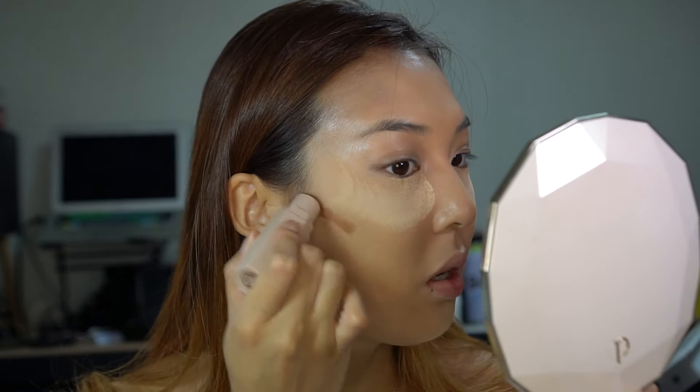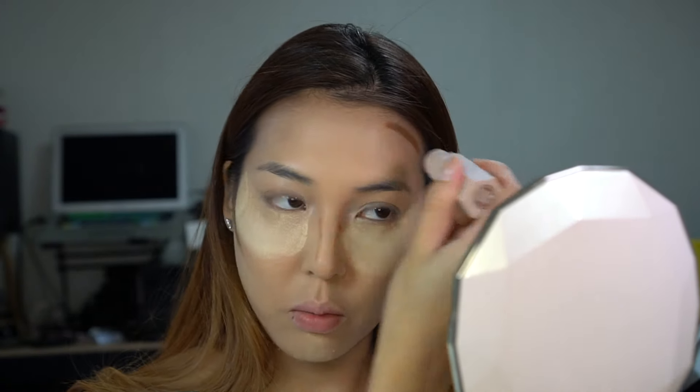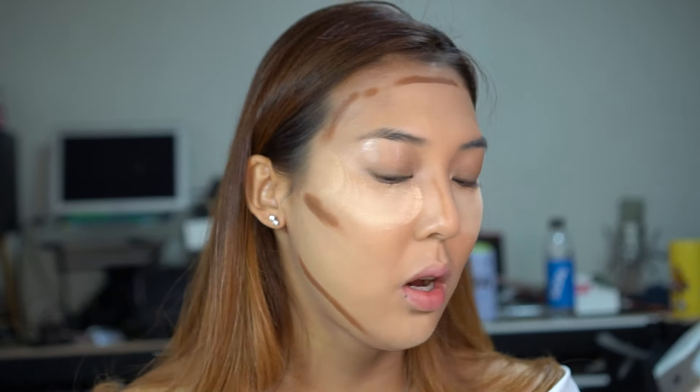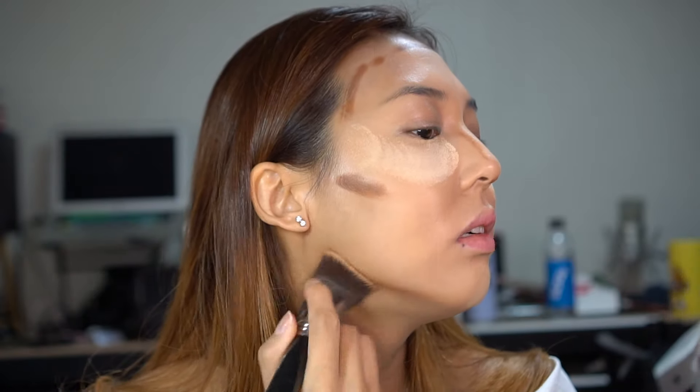I forgot to contour — but it's okay, I'll do it after. I'm going to take my Fenty Beauty Match Stix in Truffle and just outline the areas of the face where I want to contour. I feel like the shade is a little too dark for me, so I have to go quite light with the pressure or I end up looking weirdly contoured. Then I'll take my Sigma Curve Kabuki brush to blend out the contour.